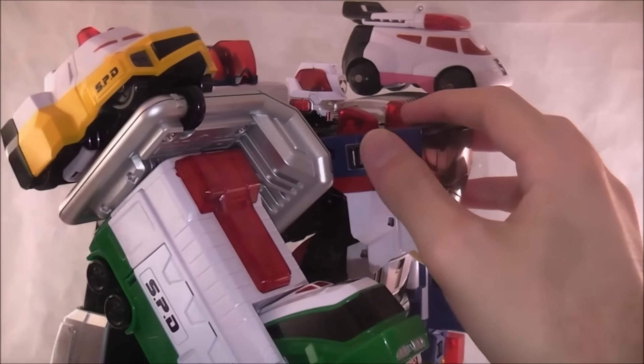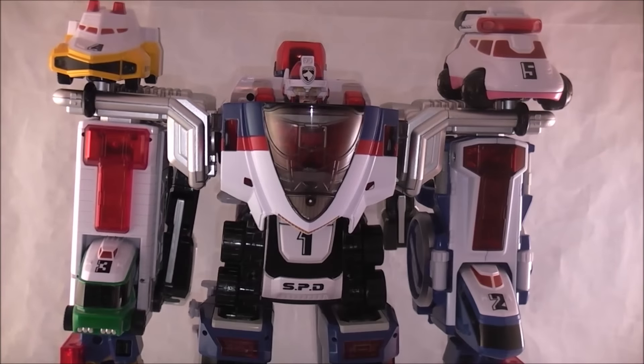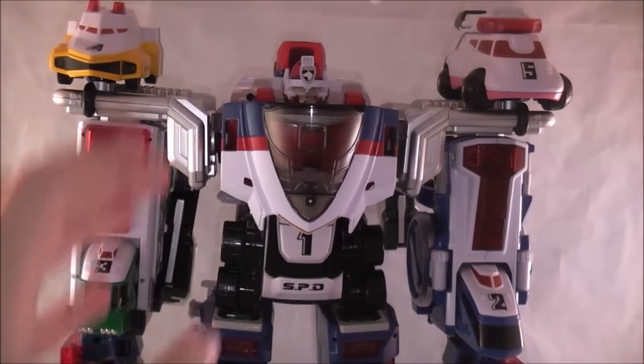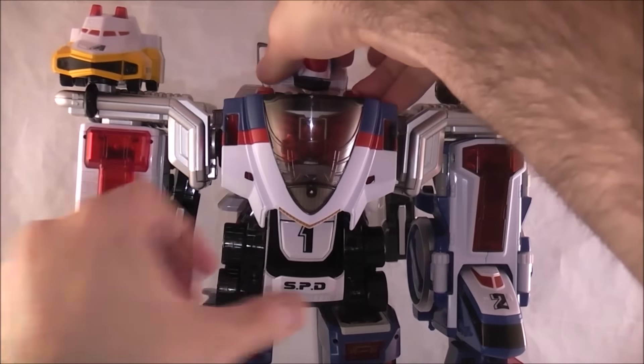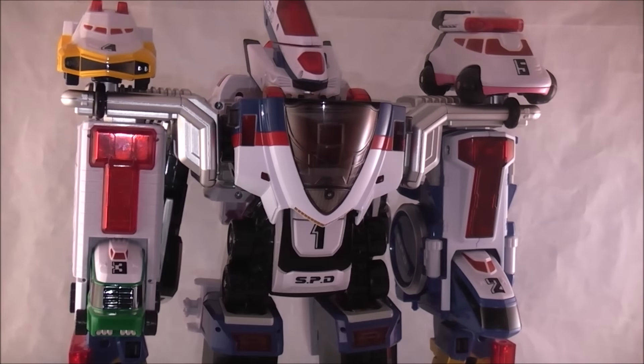Got to hold it securely — there we go. We got it on there; it was a little finagly and annoying. Now take this, flip it around, and it's going to become the new helmet. And there you have the Delta Max Megazord, which I mentioned by name at the beginning.